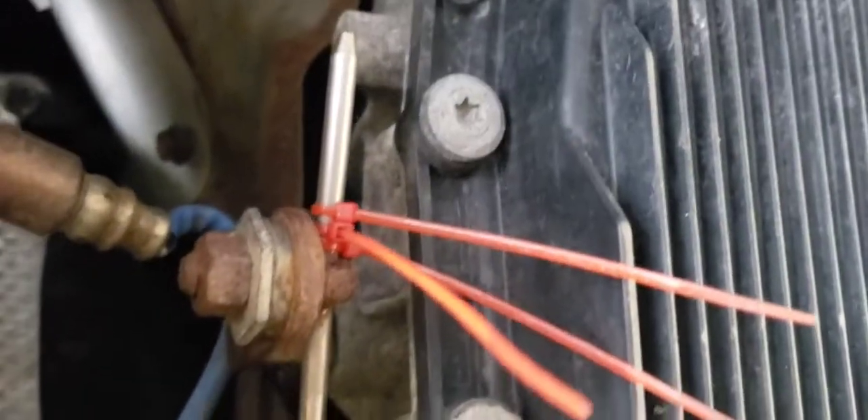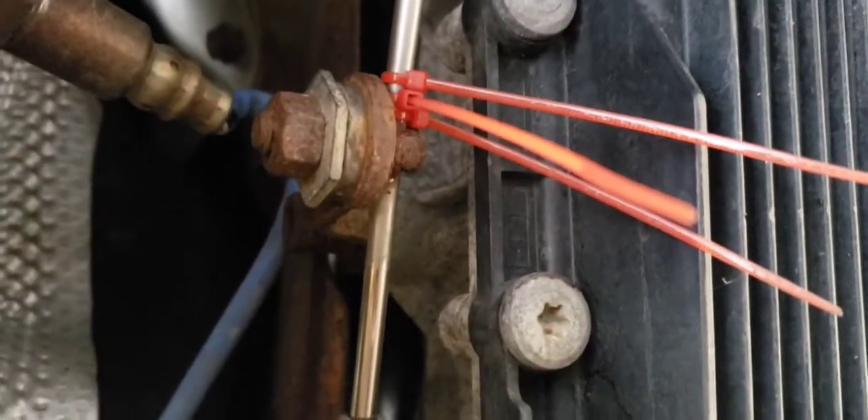I put these in there. They worked for a little bit, but the heat will wear it out. So I'm going to change the entire arm and we'll go from there.